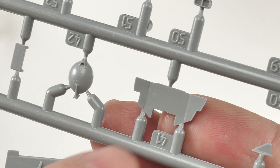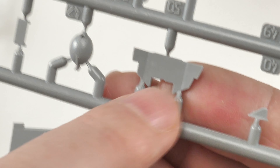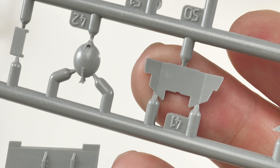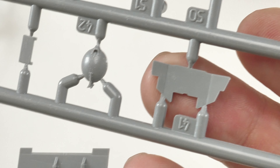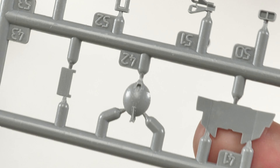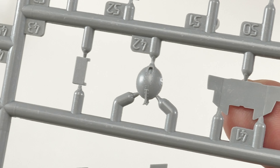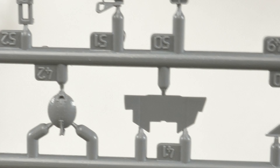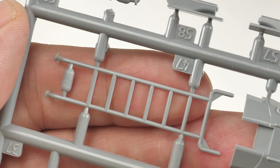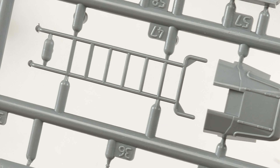As I suspected, the instrument console is just a flat piece of plastic on which you apply the decal. That precludes it from being as good as other kit manufacturers, but a lot of people are using the Quinta instrument sets so it won't be a problem for them. It would be nice to have had that inside the box, but just one of those things. The kit does also include a boarding ladder.